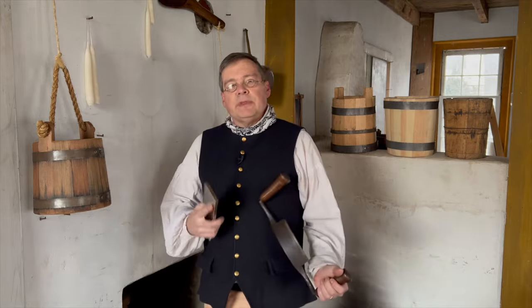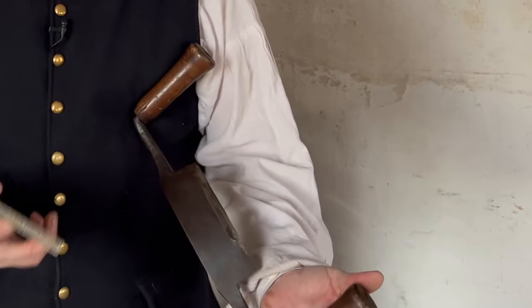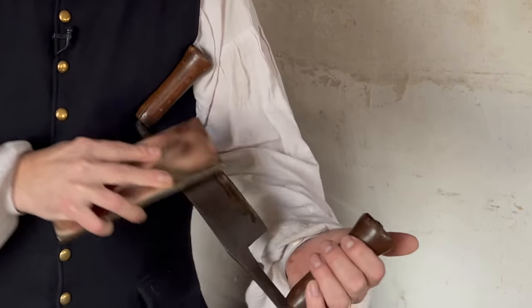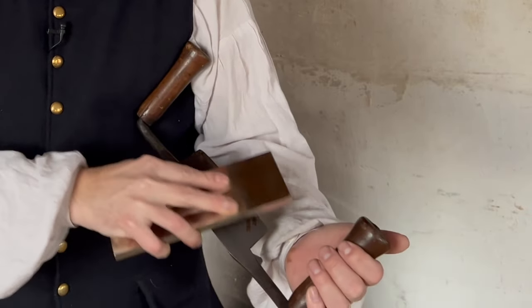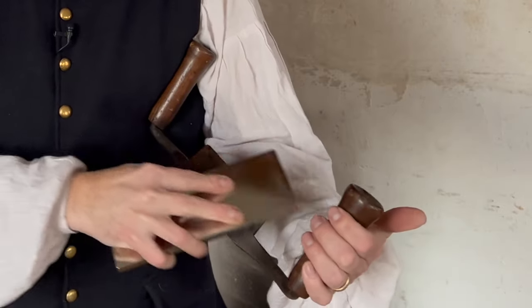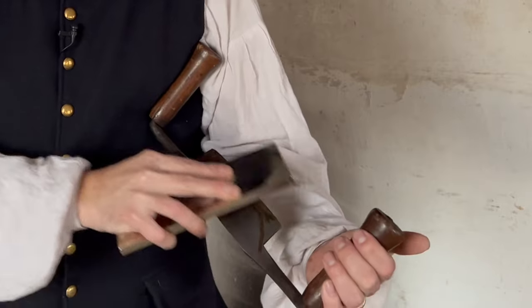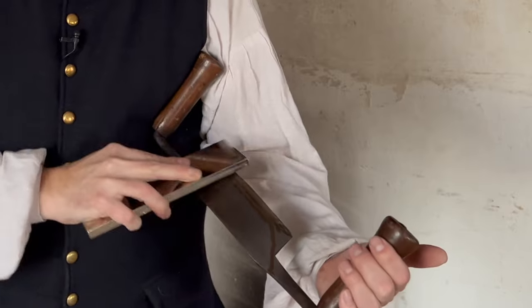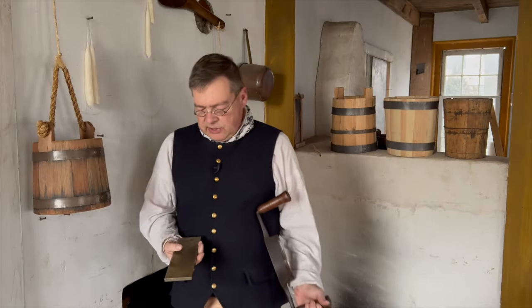The liquid helps wash and move the particles away so they're not stuck down in the surface of the stone. We're just going to work this edge, and very quickly we start seeing some of that rust color — that oxidized iron — coming up in our slurry. Very quickly we're also seeing bright iron coming up, so we'll keep working this.